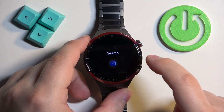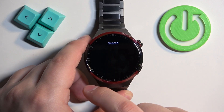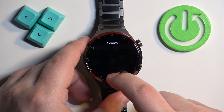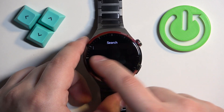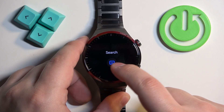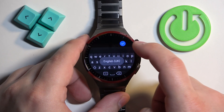Tap on the keyboard icon and the keyboard should appear — for some reason it's not here. That's weird. I guess it's not working too well. Let's try again. Now it appeared.